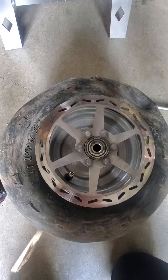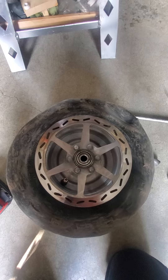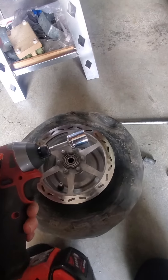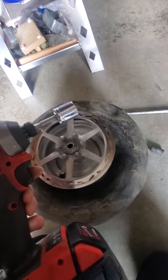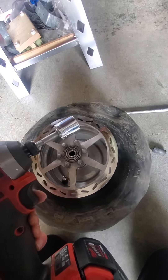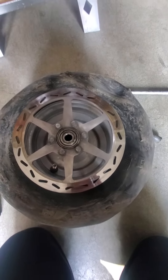This completes my video on how to take the Coleman CT100U back tire off. The tools I used were a 14mm wrench and a 17mm socket with an impact driver. I suggest using an impact driver because it's really hard to get it unscrewed if you just have two wrenches. Thanks for watching and we'll see you next time.